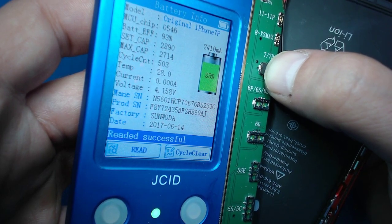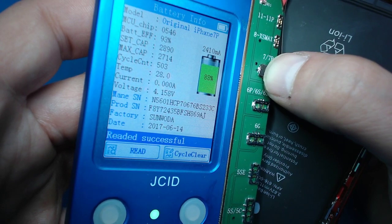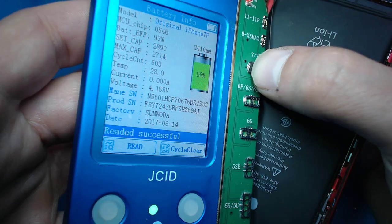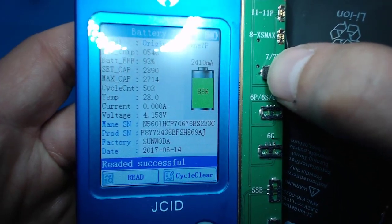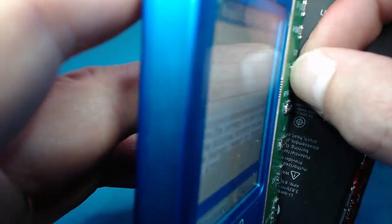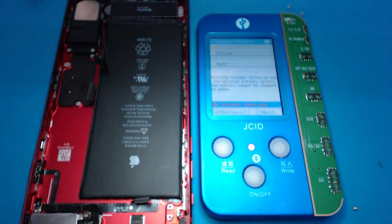It shows how many times it's been charged, the efficiency is 93% right there, and the original battery was manufactured in 2017. So in a good sense, this is still a good battery at 93% — it's not a hundred, but it's still a good used battery. Basically it's just showing you how the programmer can detect if it's a bad battery or a good battery, and show you how many cycles and how much capacity it has.